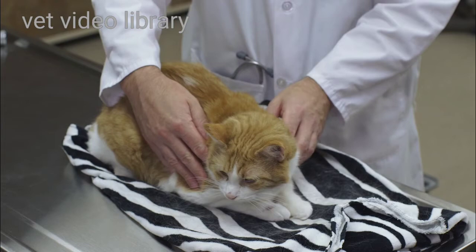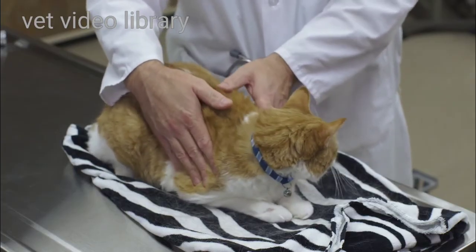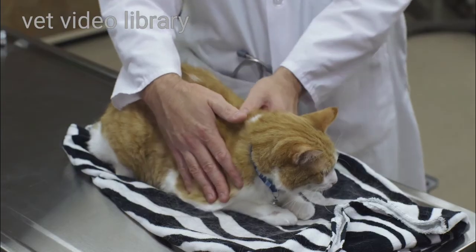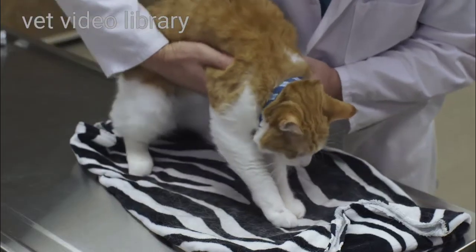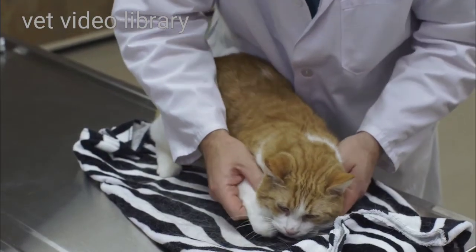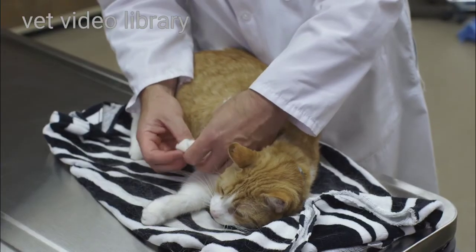I'm going to feel the forelimb, and I'm feeling for anything such as muscle atrophy, lumps, bumps, and painful areas. It's nice to do this on both limbs simultaneously because it helps appreciate any asymmetry that might be going on. I'll work my way down and take a look at the pads, digits, and nails.